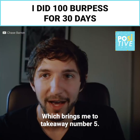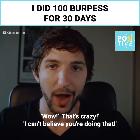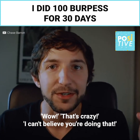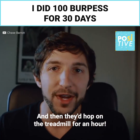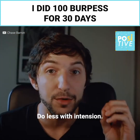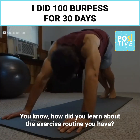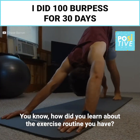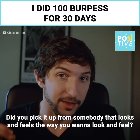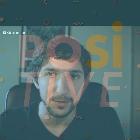Which brings me to takeaway number 5. People at the gym would see me doing these 100 burpees and say, 'Wow, that's crazy, I can't believe you're doing that.' And then they'd hop on the treadmill for an hour, and I had been in and out in 15 minutes. Do less with intention. How did you learn about the exercise routine you have? Did you pick it up from somebody that looks and feels the way you want to look and feel? If not, you might want to reassess what you're doing.